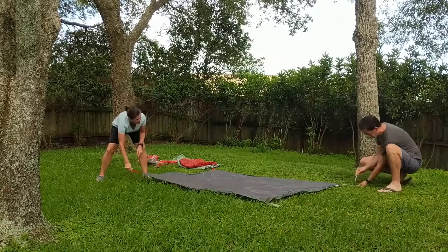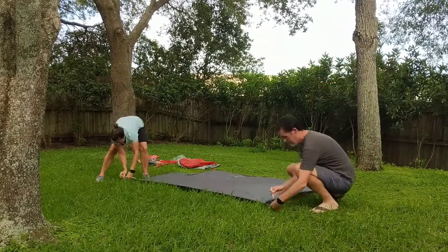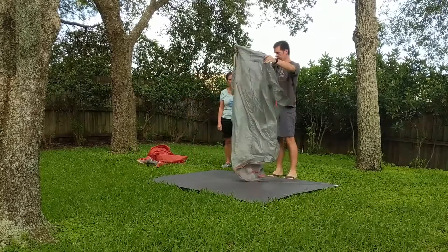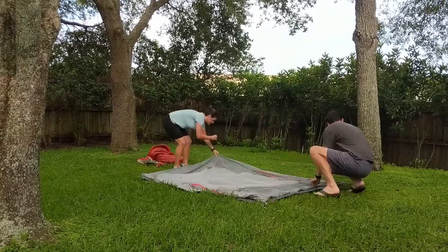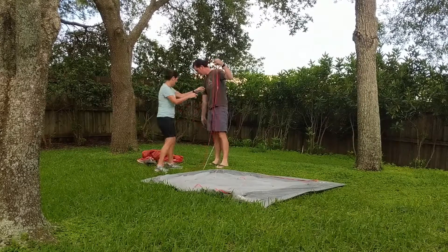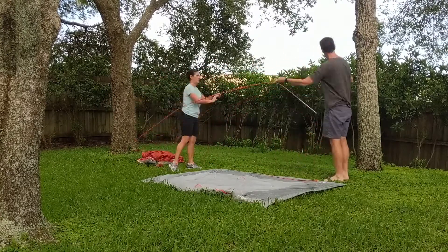The idea behind the footprint, if I understand correctly, is it's just to protect the tent itself so that the lifespan of the tent will last longer. Any kind of damage that would normally be caused to the bottom of the tent would happen to the footprint instead, which you can replace — and it's cheaper and easier to replace.